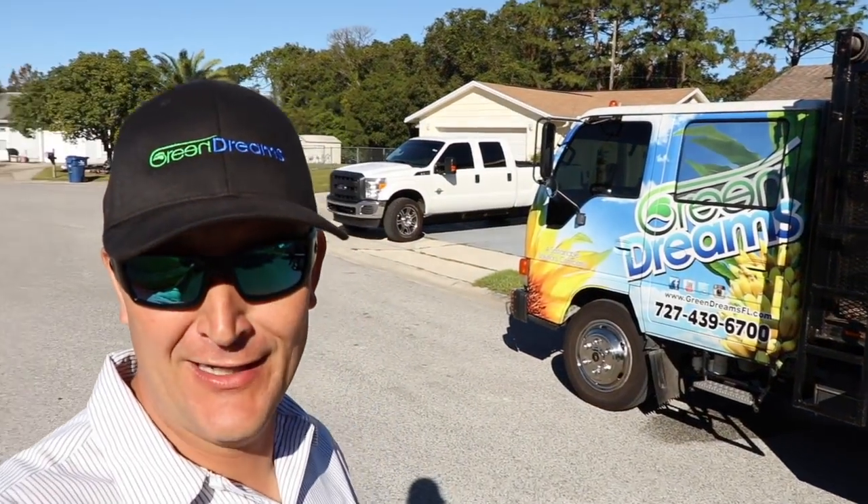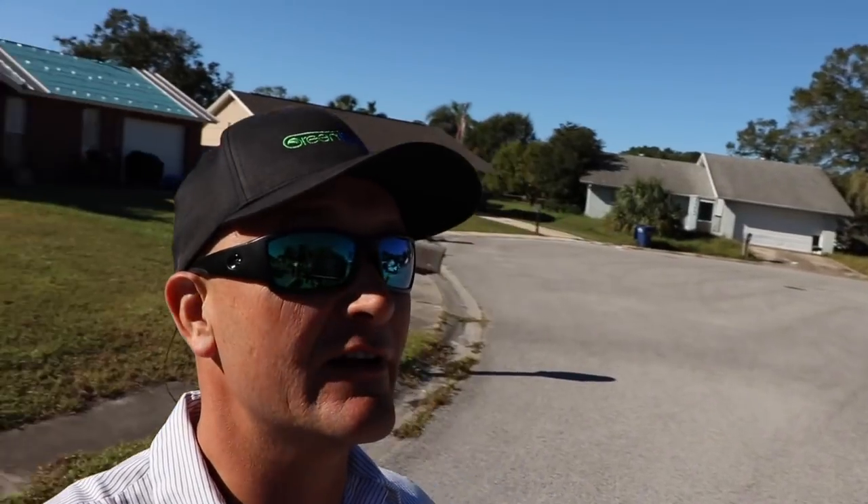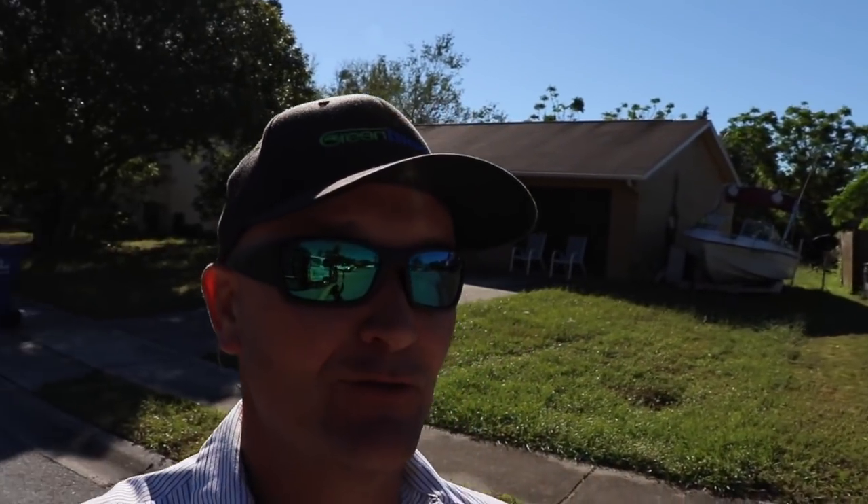What's up guys, what's growing on? It's a Monday morning here at Green Dreams and we're a little bit short-handed. We had a seven-day work week last week, kind of trying to crunch here and get a lot of jobs wrapped up.